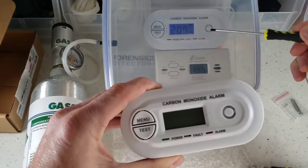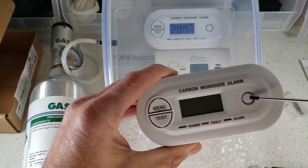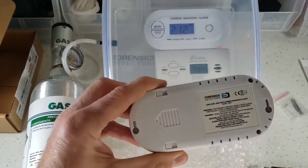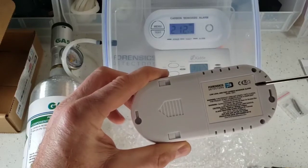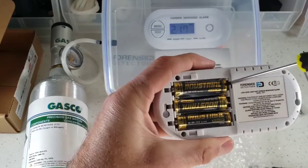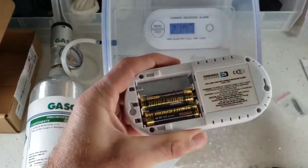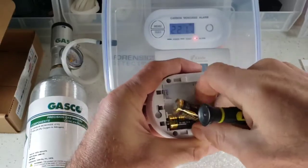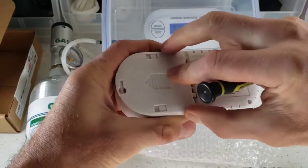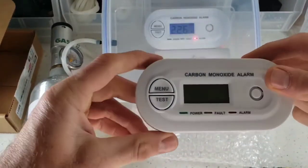At the front we have our LED status alarms — if we need alarms, you get the red LED. We also have our menu button, test button, and buzzer at the front. On the back we have our product serial number and product information. We also have our batteries — all detectors come with batteries. Please remove the plastic tab from the batteries before inserting them.